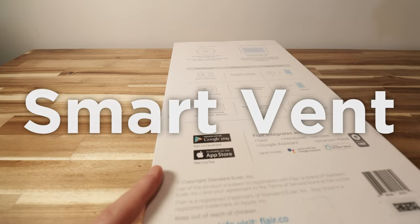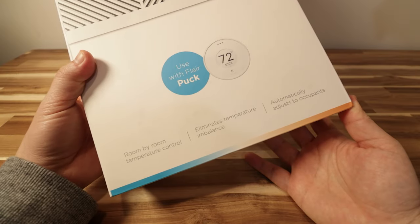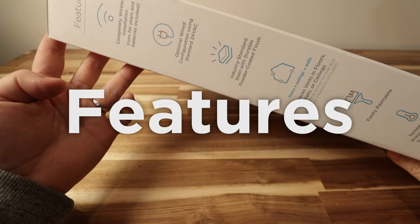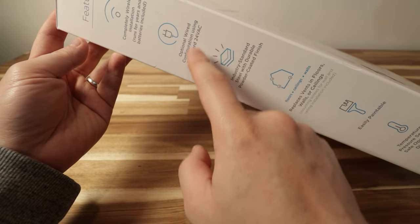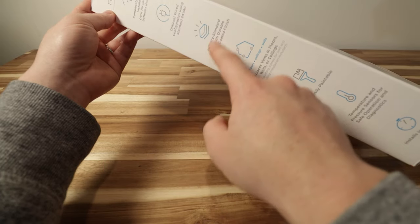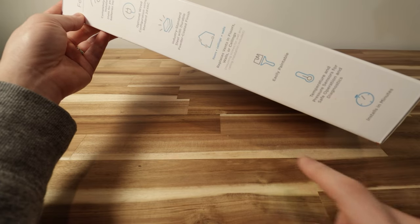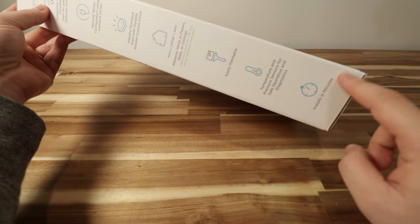As far as the packaging goes, it says smart vent, the perfect temperature in every room, room by room temperature control. It says 6 by 12 on the side and states: completely wireless installation, runs for years with batteries included, optional wired configuration using standard 24-volt AC, industry-standard steel with durable powder-coated finish, replaces vents in floors, walls, and ceiling, easily paintable, temperature and pressure sensors for safe operation and diagnostics, and installs in minutes.